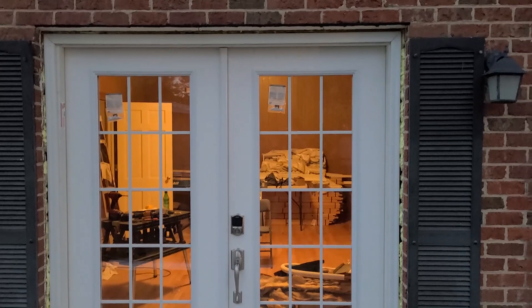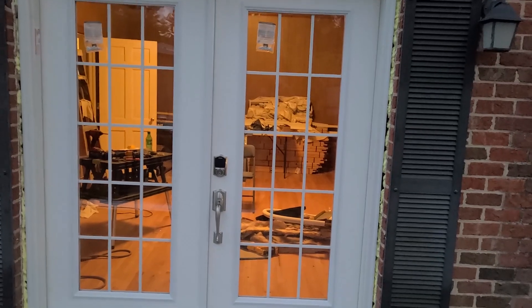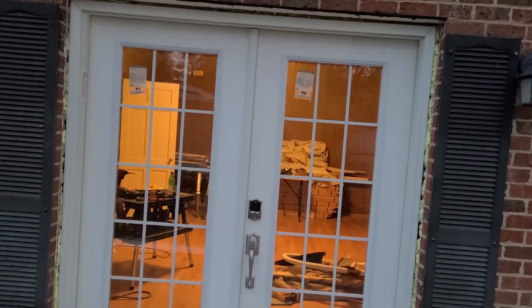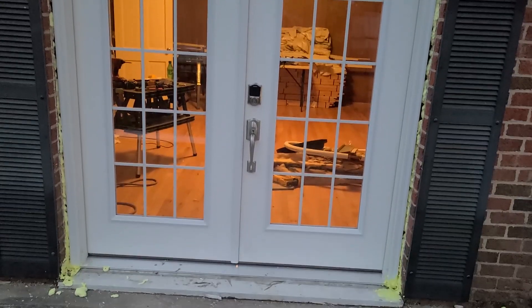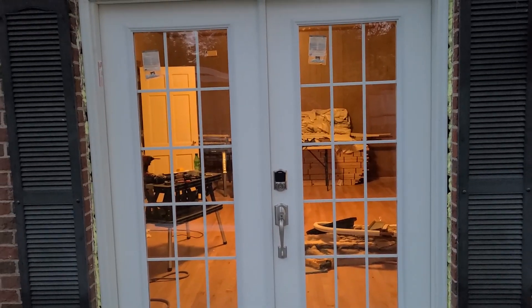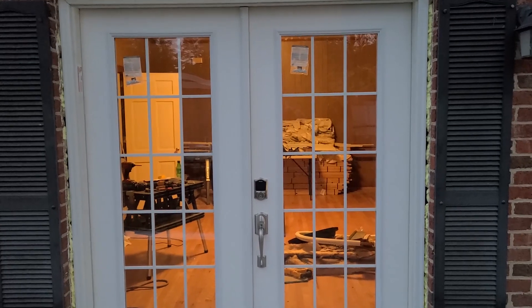I want to probably put a storm door back on here — it had a storm door on it. I'd probably like to put another one back on there just for the sake of protecting the door and having it to where you can keep the door open if you want to. But we'll definitely have to get some blinds for it so people just aren't spying on us. I know how you neighbors are over there behind me — I'm just kidding, if you're watching this I'm just kidding.